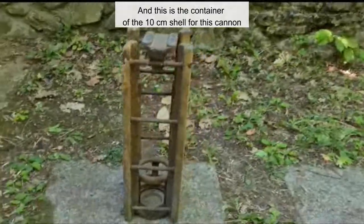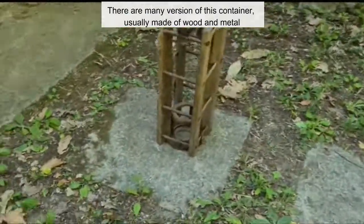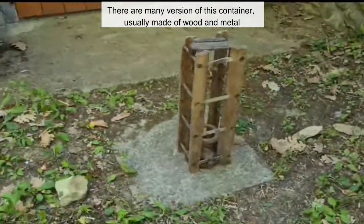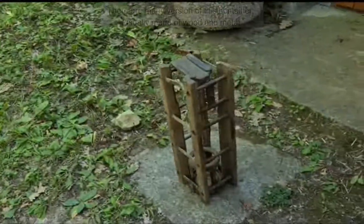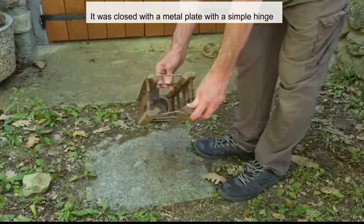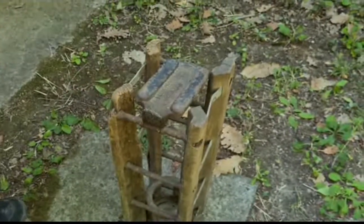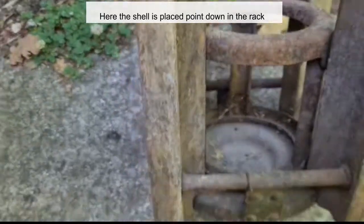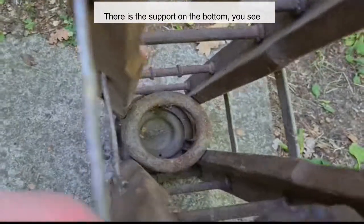This is the container of the 10 cm shell for this cannon. There are many versions of this container, usually made of wood and metal. It was closed with a metal plate with a simple hinge. Here the shell is placed point-down in the rack, with a support on the bottom.